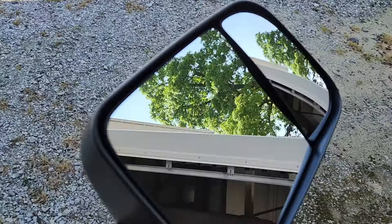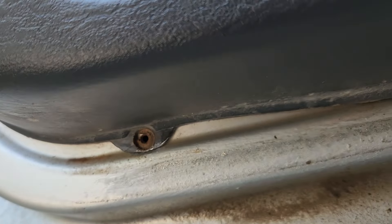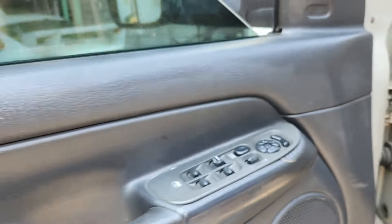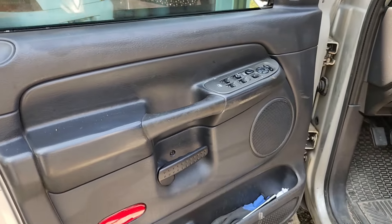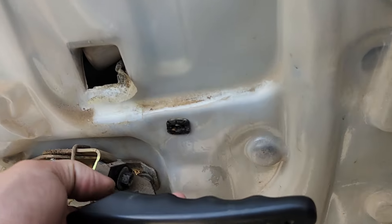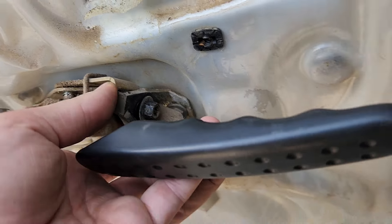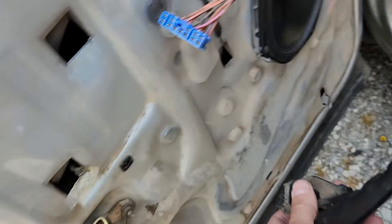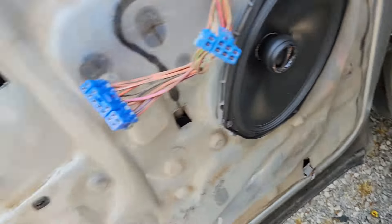First things first, the door panel has to come off. Looks like we got a Phillips there, Phillips here. Looks like that one's missing, and that one is there but looks to be probably broken off - like someone yanked this door panel off without unscrewing it. Knock that out real quick. Door panel's off. There is a little T40 that holds the handle on, so if you just pull the handle out you can get to it with the door panel on.